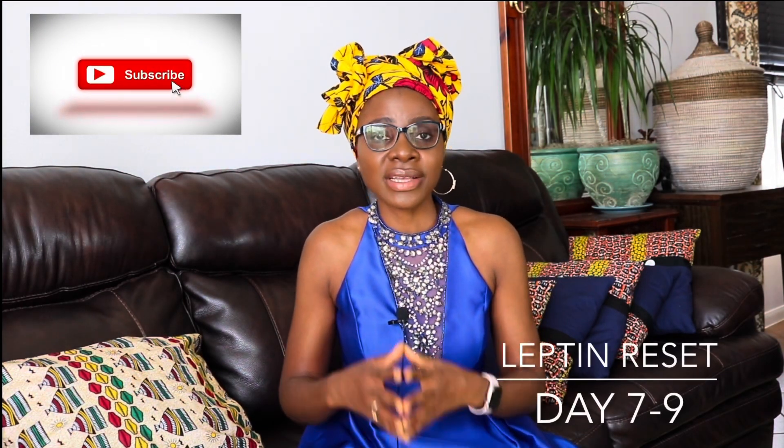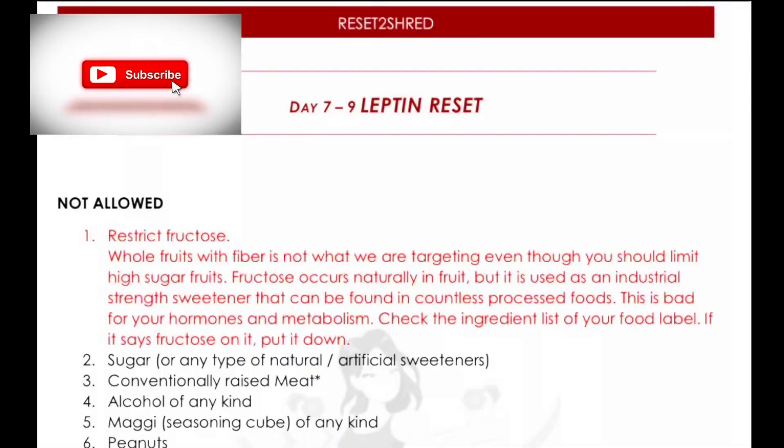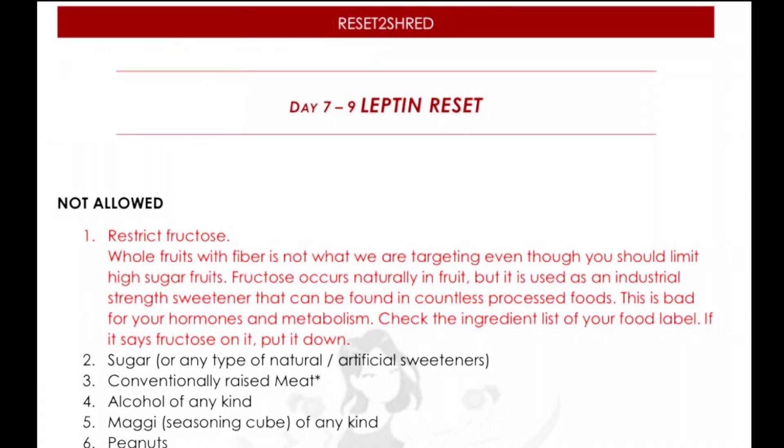The third hormone that we are going to be working on for the Reset to Shred program is leptin. To reset leptin, here are the things that you have to do.